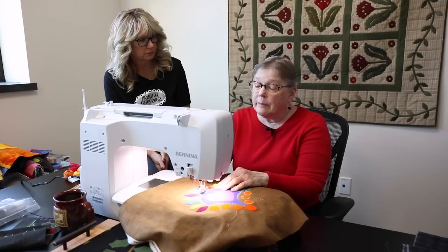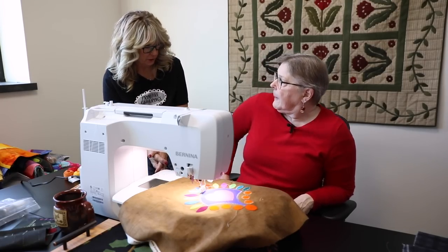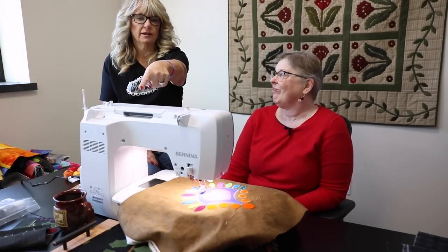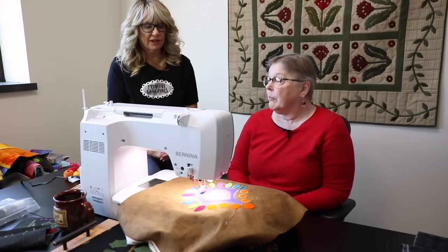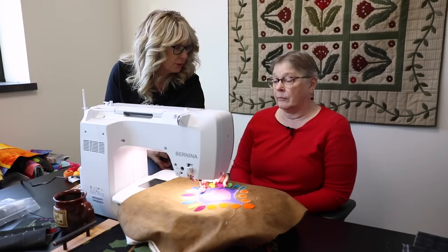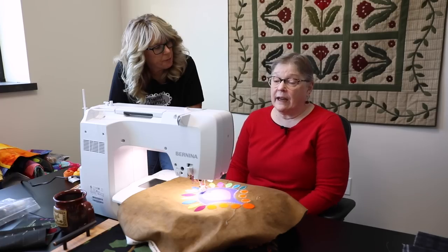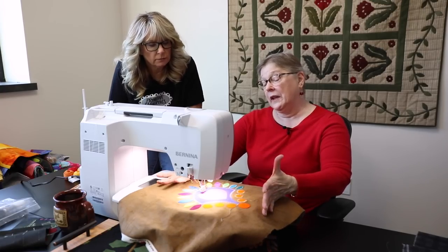For the appliqué pieces, Primitive Gatherings recommends Heat and Bond Feather Light fusible web because it's very pliable, and if you need to quilt through it, you can. Other fusibles may work too but can cause a little buildup on your needle — a little rubbing alcohol on a pad will take that off. As for needle life, you wouldn't need to change the needle after just this much sewing; Barb would think about it after doing around six blocks.